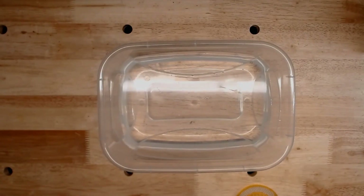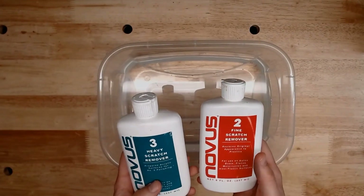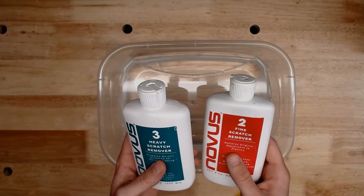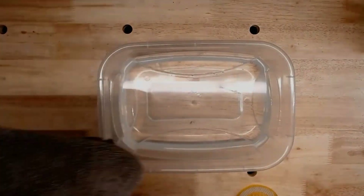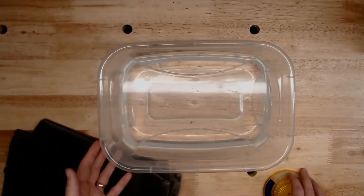We're also going to use the Novus plastics polishing kit. We're going to be using the heavy scratch remover and the fine scratch remover — those will be our final steps to bring it up to a really high luster. With that we'll also want to have a towel around since we're working with water and will probably end up dropping water all over our workspace.